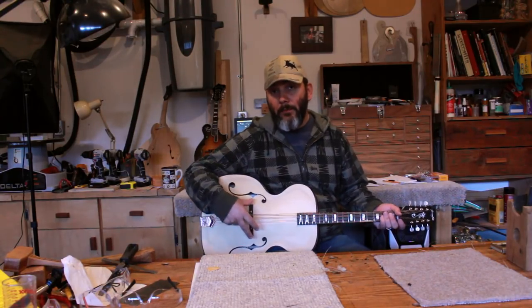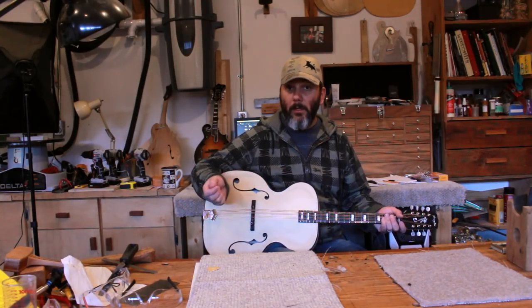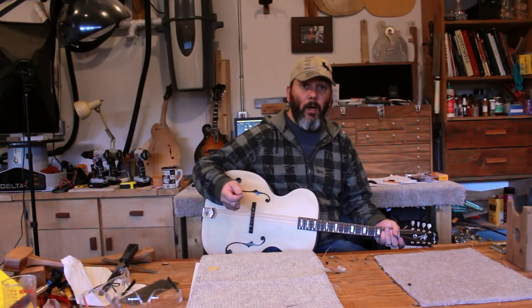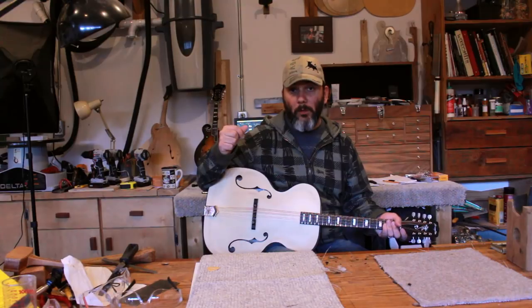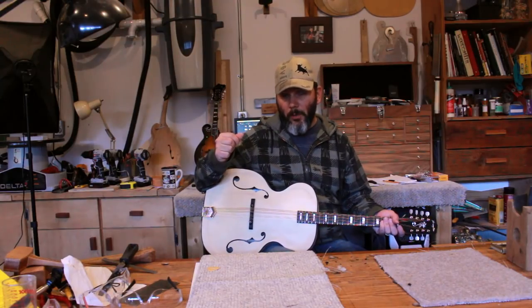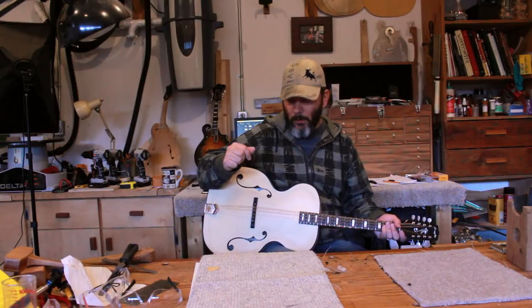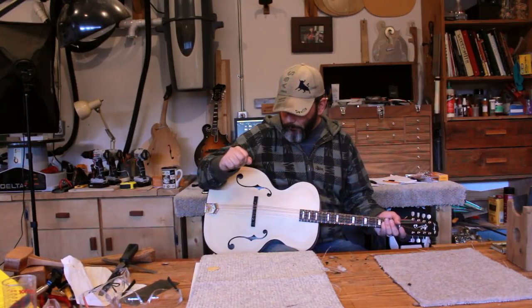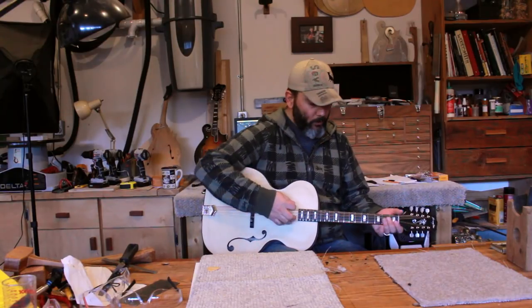I didn't make a video on how to make a bridge in this series because I already made one previously. I'll leave a link in the description and at the end of this video on how to make a bridge for an archtop instrument. As of now, the instrument is fully tuned.